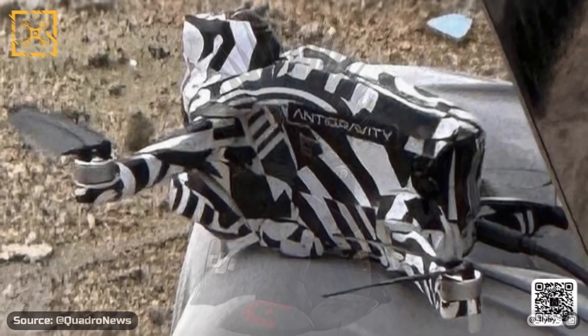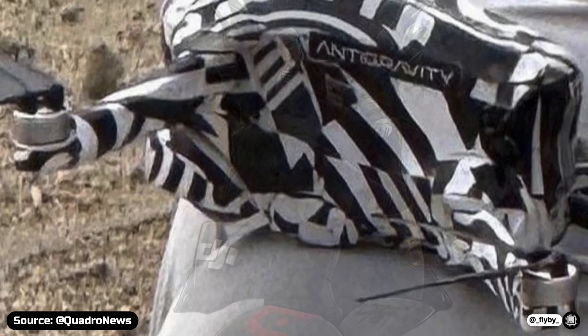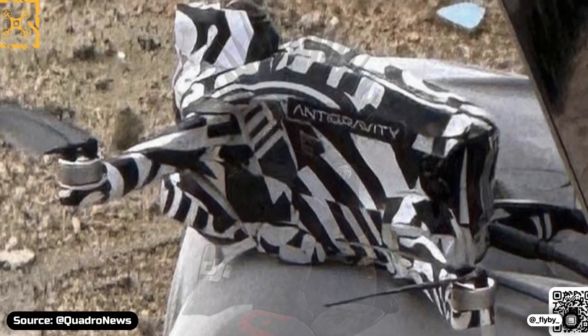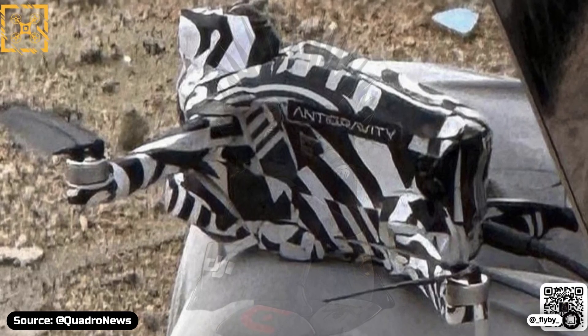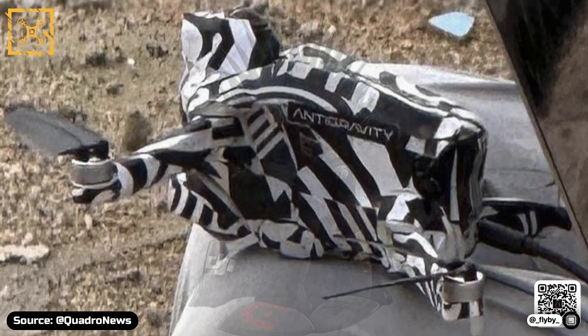The design of the bigger model, named Anti-Gravity, is very unique. While it features regular foldable arms — which however don't seem to rotate when folding like DJI drones — it looks pretty tall and it doesn't seem to have a gimbal up front. That's because in my opinion, this drone will only record 360 footage, which can also be used as regular imaging by cropping the video.